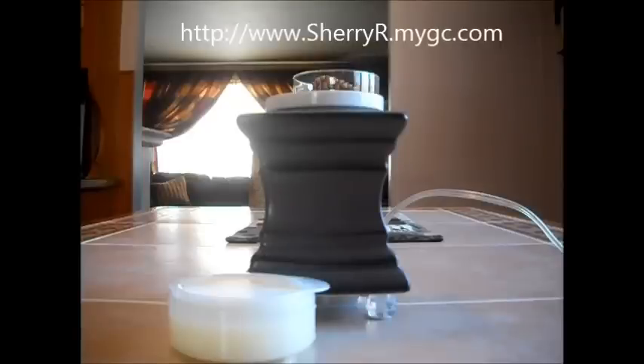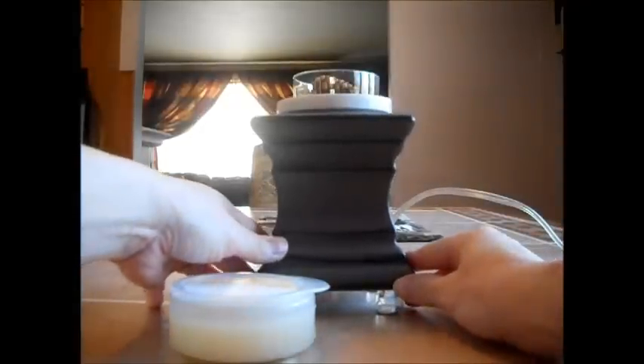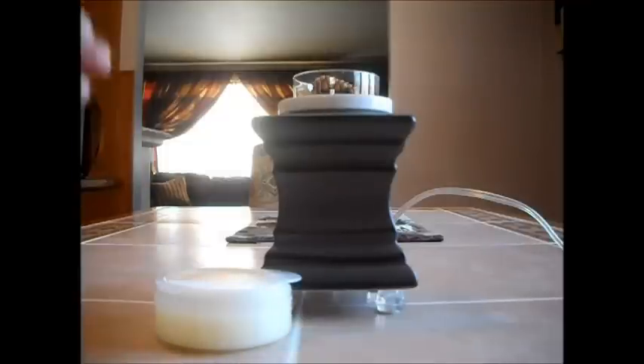Hello everyone. I'm doing a quick video to share that Gold Cannon Candles is having a sale right now on their scent pod warmers. If you've ever wanted to try their warmers, now is the perfect time — same with their scent pods. One warmer is already sold out; they have three for this special, and one is already completely sold out. I'm actually going to purchase one myself because I want to have a few in my home.